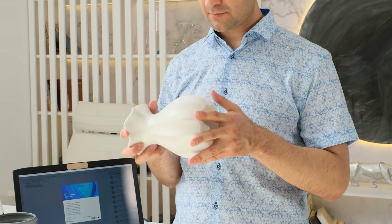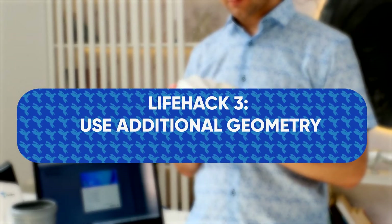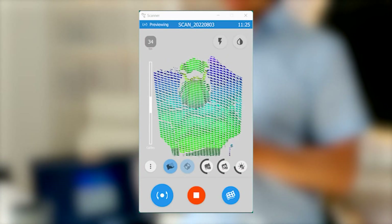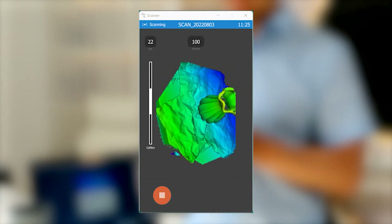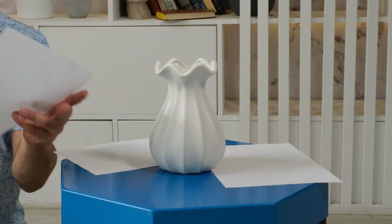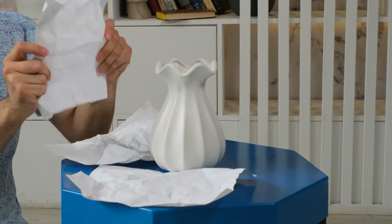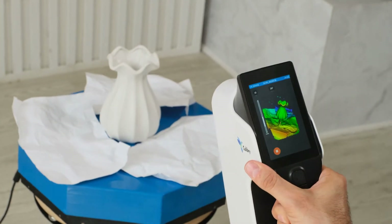So how can you help the scanner not to make a mistake? Life hack number 3: use additional geometry. The easiest way to scan a relatively small symmetrical object is to use additional geometry. Simply put, you can add random asymmetrical data to a symmetrical object to help the scanner orient itself. A perfect example of additional geometry that is always at hand is paper. Simply place crumpled paper around the object and scan in such a way that part of the paper is always in the frame. It is important to keep the paper in one place during the scanning process.